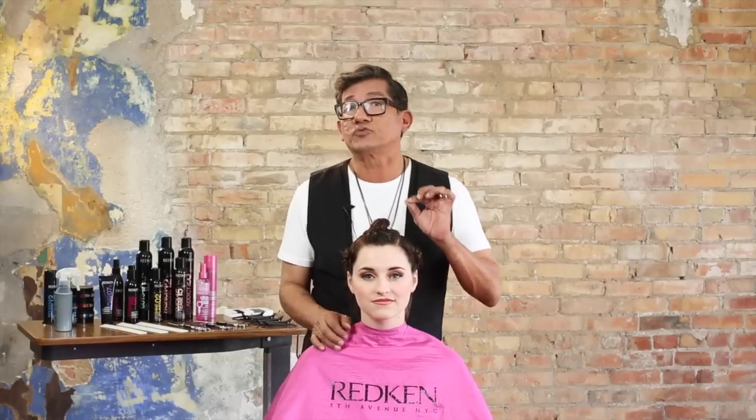Hi, my friends, Sam Villa here with my guest today Brooke. What I want to share with you is a really cool, sweet way to go in and remove weight — whether you choose to remove a ton of bulk, or if you have hair that's very stiff and has no pliability, this is a great way to create a sense of movement. We're going to create texture in a very controlled chaos sort of way.